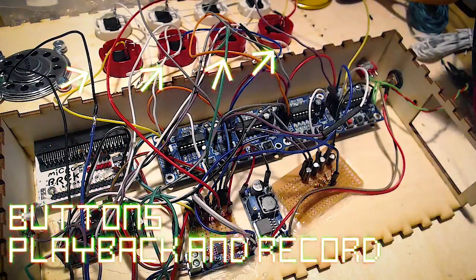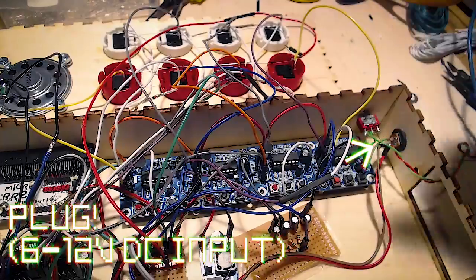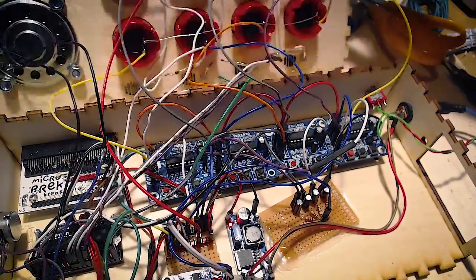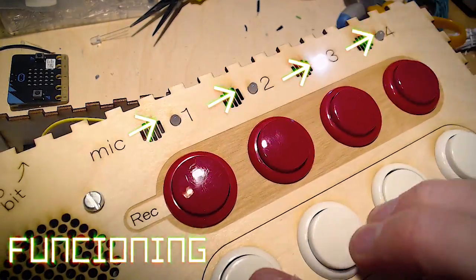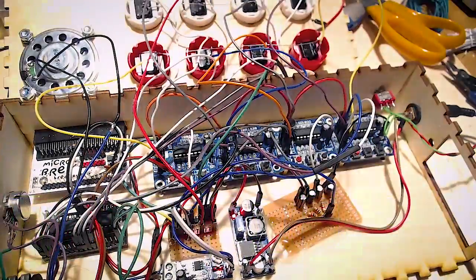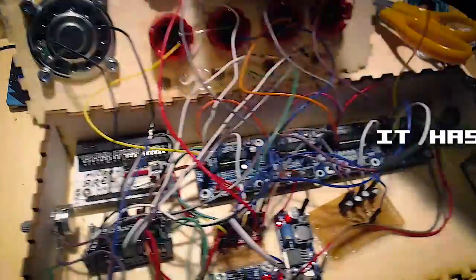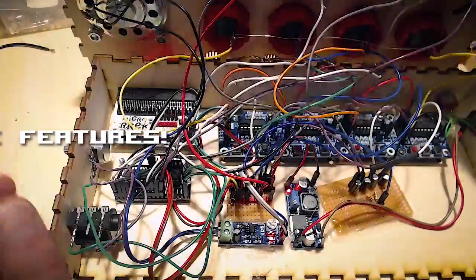We've got a bunch of buttons here for recording and playing back sounds. We've got a plug on the side so we can plug electricity in and it starts functioning. We've got buttons that we can push. It can play. We've got lights. We've got record buttons! We've got a knob here — a volume knob. We've got a jack output on the side so you can plug in a jack. We've got everything we need. It's all just ready to pull the rest of the walls on it.